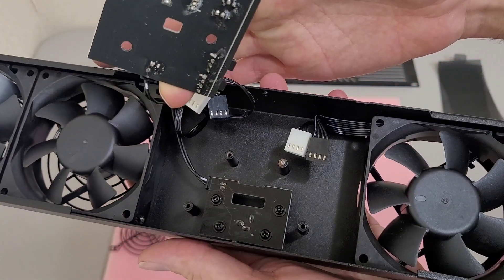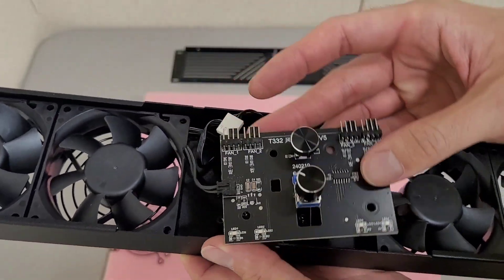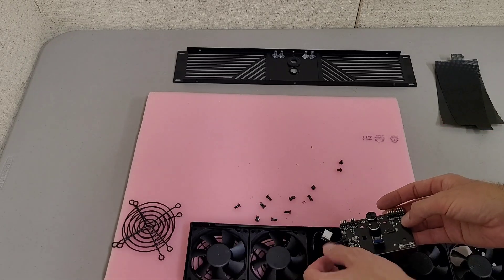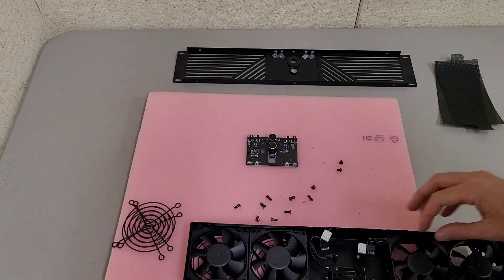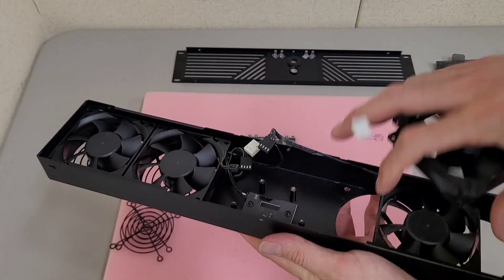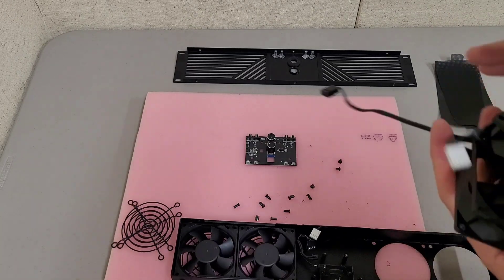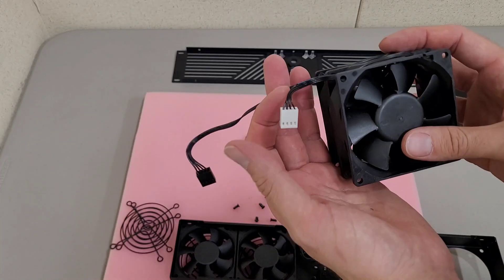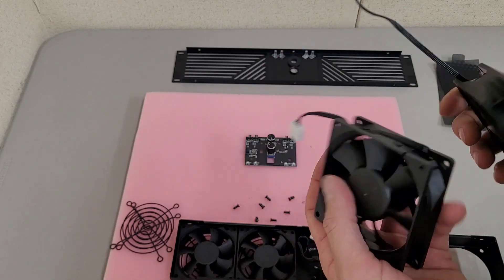It looks like there's a separate breakout board for the power connector to the fan speed controller PCB — I'm just going to disconnect that. Once you get that out, you can just slide these out kind of diagonally. The white connector has a shorter wire on it, so you'll have to be mindful of that.